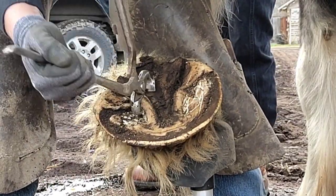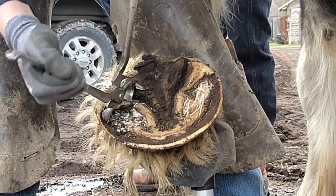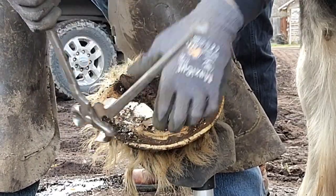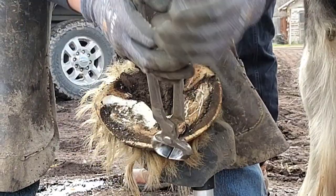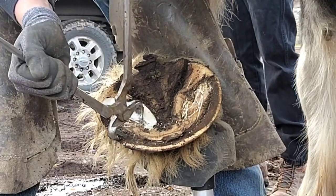These hooves are just massive. Trimming one draft horse is like trimming five regular horses. You can see that big bar — just wide, the whole foot's wide. Normally that's where I would run a knife, right there at the toe, but because they're so large it's just easier to run my nippers.